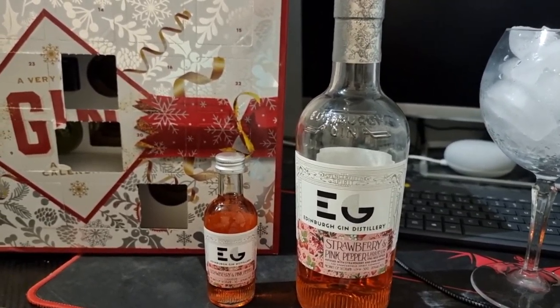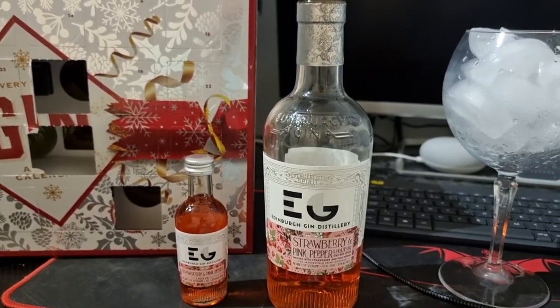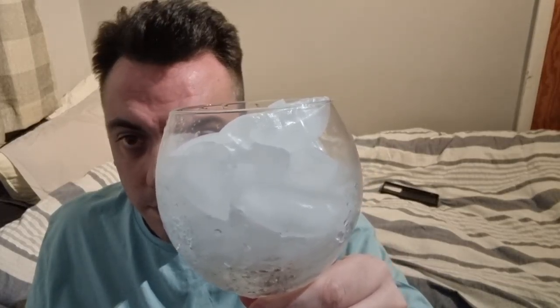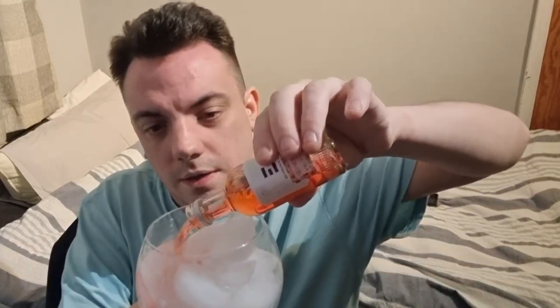If you're watching this as a first-time buyer, I'm going to do it as normal because it is really, really nice. I love the pink gin — strawberry and pink pepper. I've already had a bottle of it. Let's do it as normal, there's my gin glass right there. Even just giving it a smell, you can smell the peppers and the strawberries straight away.